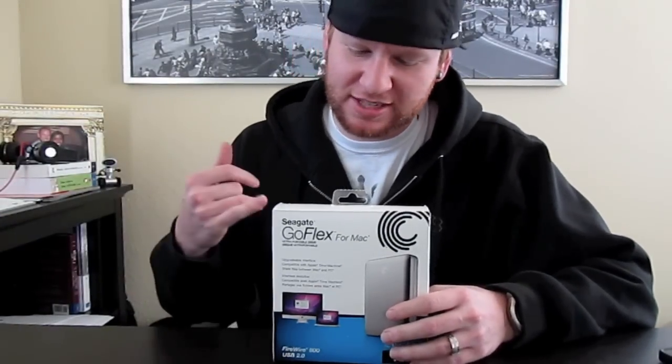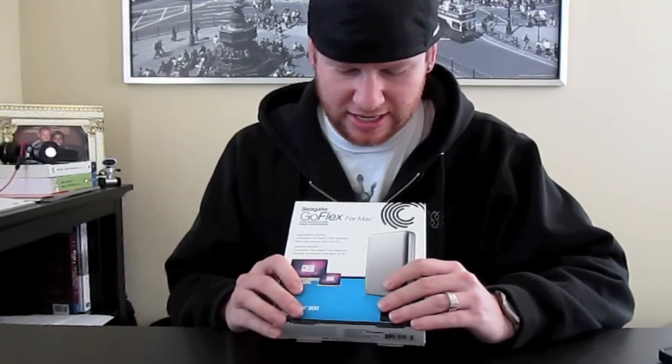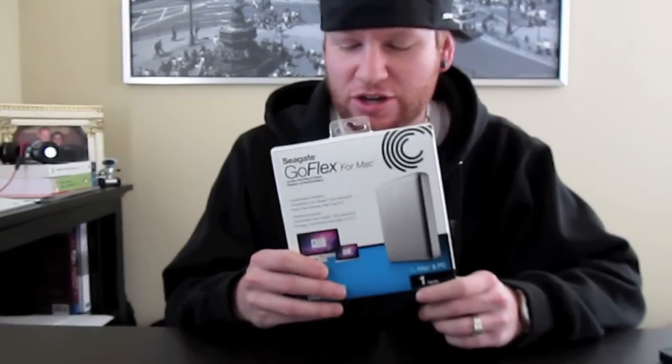Hey, what's up guys, it's Cursor Tech here with another unboxing — this time with the Seagate GoFlex for Mac. This is a portable hard drive from Seagate's new GoFlex line, which basically lets you interchange connections from USB 2.0, 3.0, eSATA, and Firewire 800.